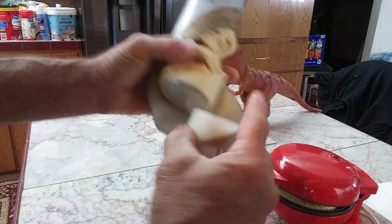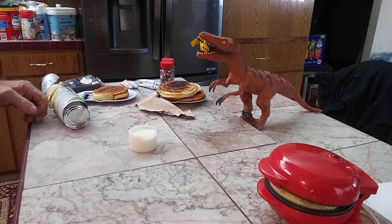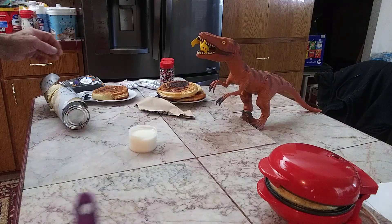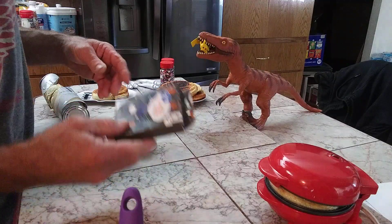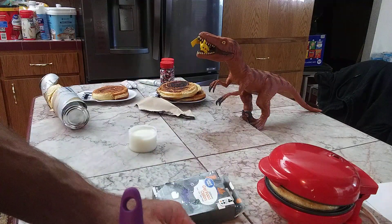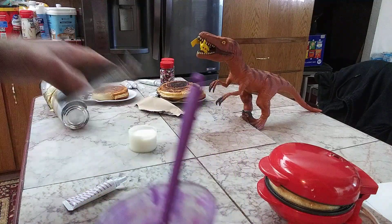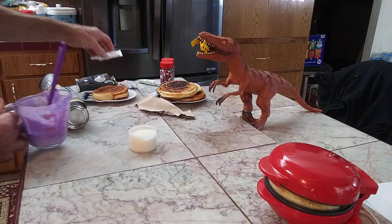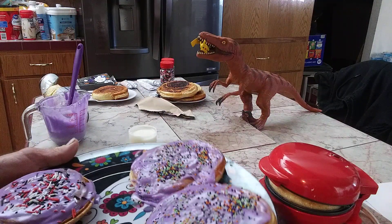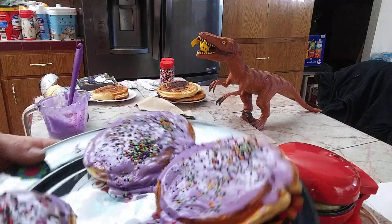Each one of these comes with that little container of icing. I'm taking the icing out and putting it in a measuring cup. Using some gel food coloring — I decided to use purple today — and this is what I got. Then I put them on a platter, spread it out, and put sprinkles on it.